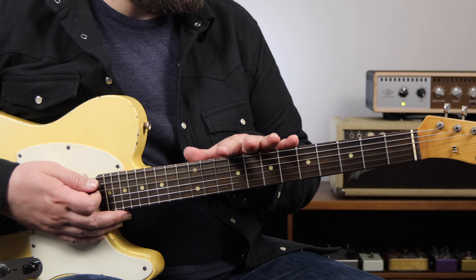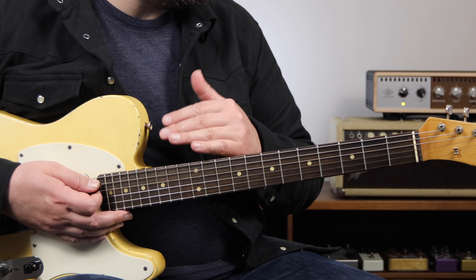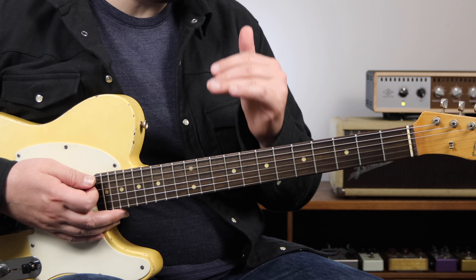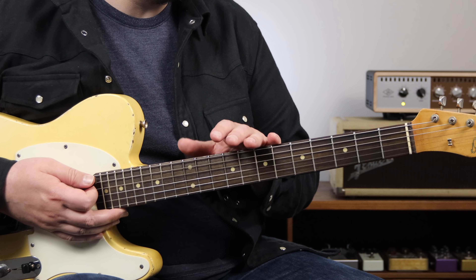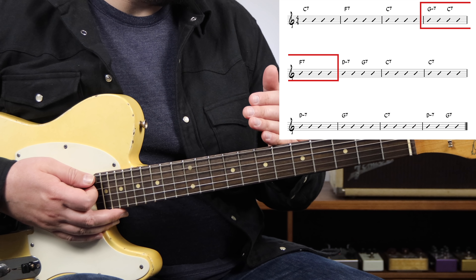But what if we're comping and we want to add some more movement within the chords we're playing? And what if we're soloing and we want to add some more harmonic content to play off of? The first device we can use is Major 2-5-1s. 2-5-1s can be inserted in a few different spots in the form to add more harmonic movement. The first place we're going to add one is in bar 4, going to the IV chord.